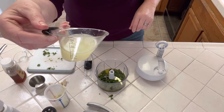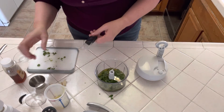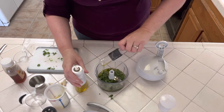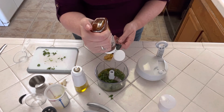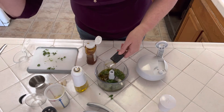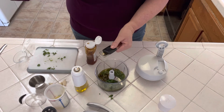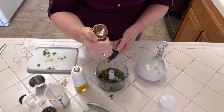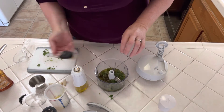Three tablespoons of lime juice, and a tablespoon and a half of honey. I'm gonna spray the measuring spoon with a little oil so it doesn't stick. This is a tablespoon, and then we just scootch this down and that is half a tablespoon — so a tablespoon and a half of honey.